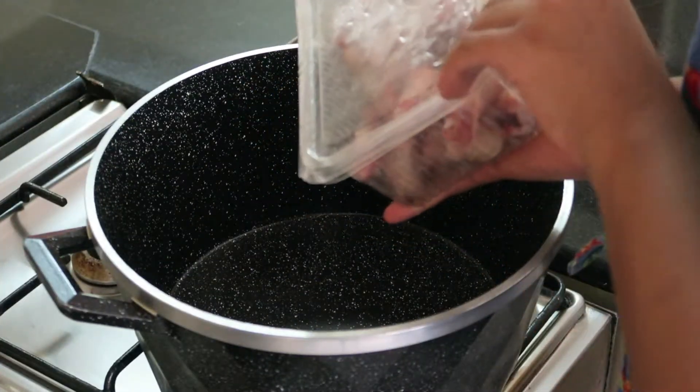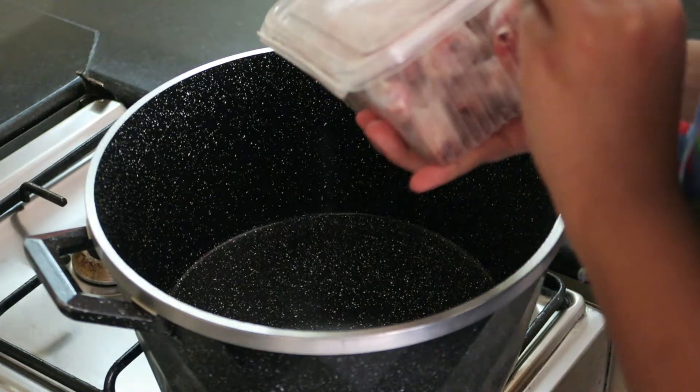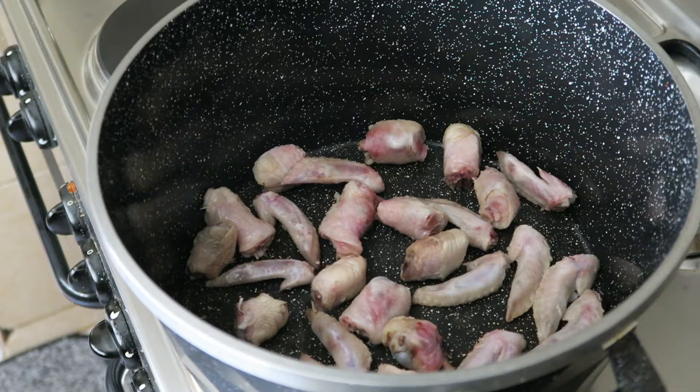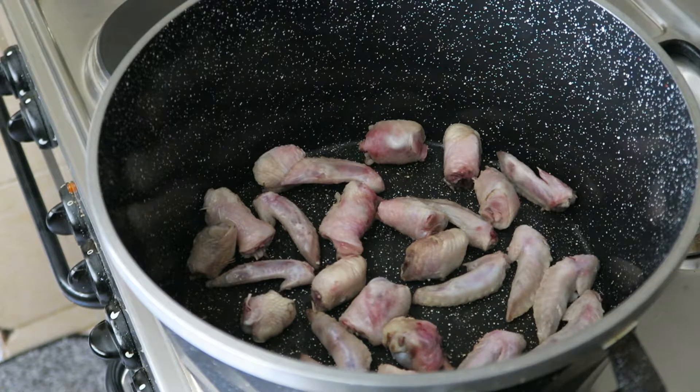To get started, you will need chicken bones from any part that you don't use — these are the chicken scraps that you normally don't cook. This can be the spine, the tips of drumsticks that are full of cartilage, or even the wings. Very contradictory, but not many people like the winged part of a chicken, so use it in making soups.